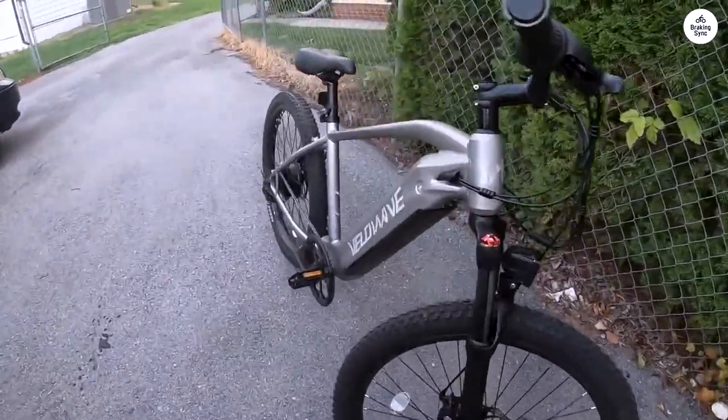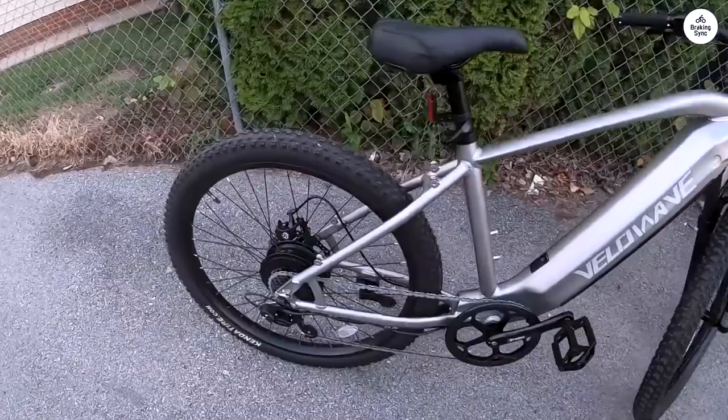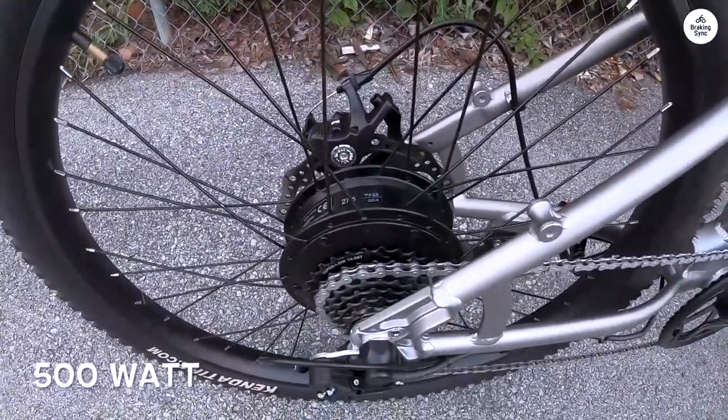The walk mode is a game-changer in tough terrain, and the throttle mode quickly gets you up to 20 miles per hour, while the 5-level pedal assist takes you up to 28 miles per hour in no time.